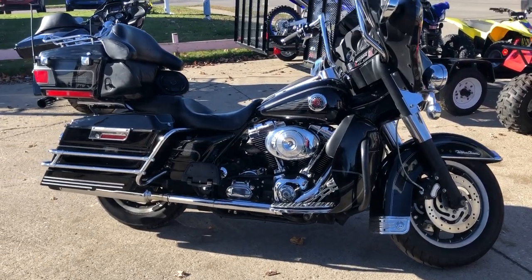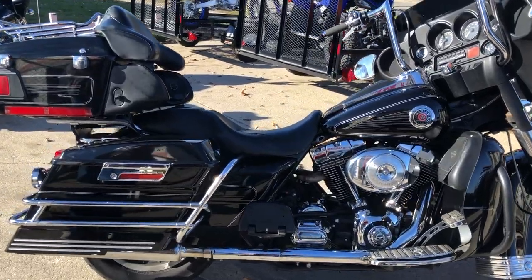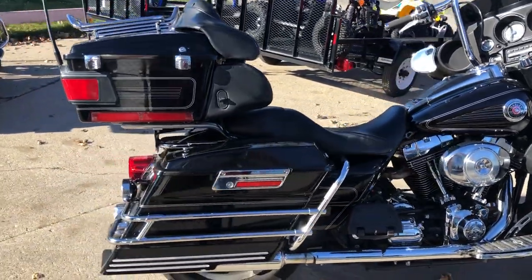Hey guys, ApprovalPowerSports.com here doing some videos on some bikes that just came in. Check this one out, it's a 2004 Ultra Classic for sale.